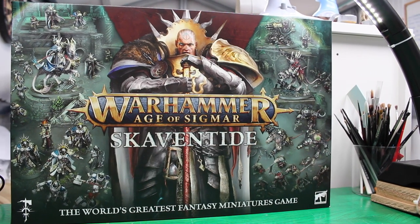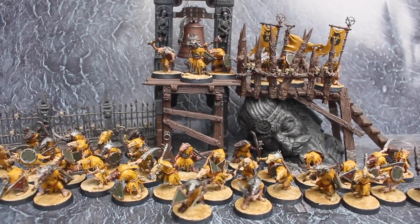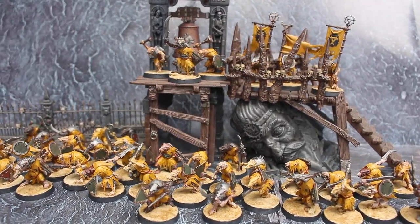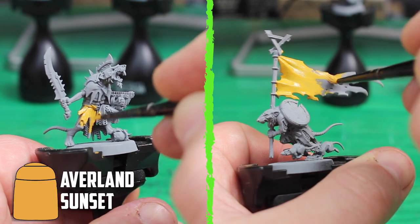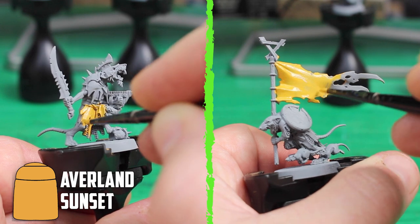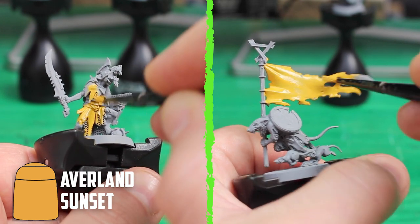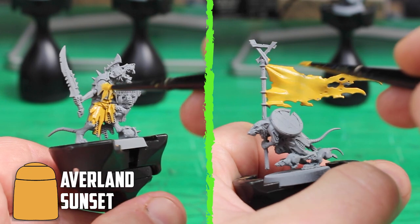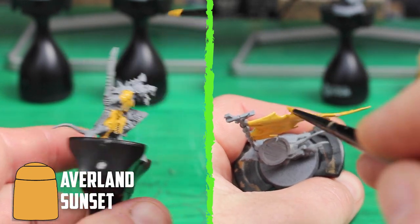Today I'm going to be painting the clan rats from the new Skaventide box, using this as an opportunity to try 14 different skin tones across the 40-man unit. These Skaven are going to be part of my Clan Scurvy army — the Skaven pirates of the world — and I'm excited to finally be expanding this army beyond a few small units into a full-size army.